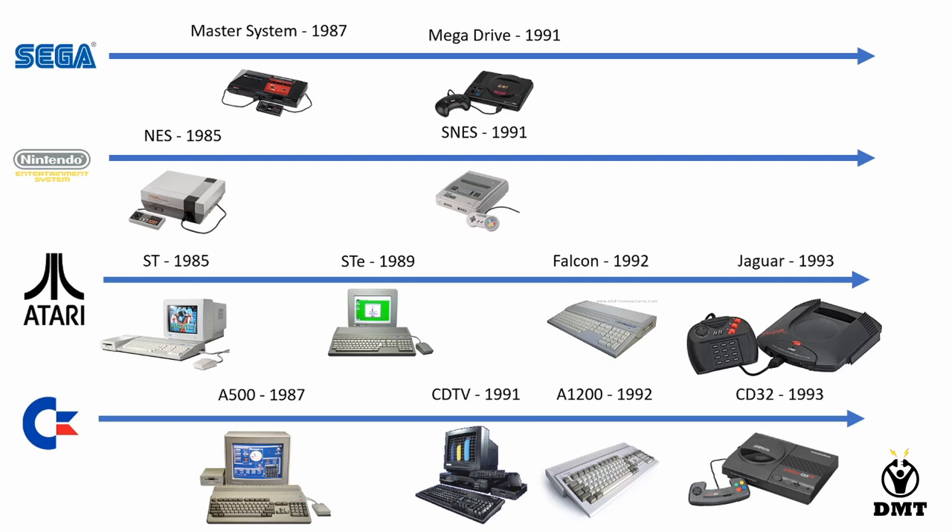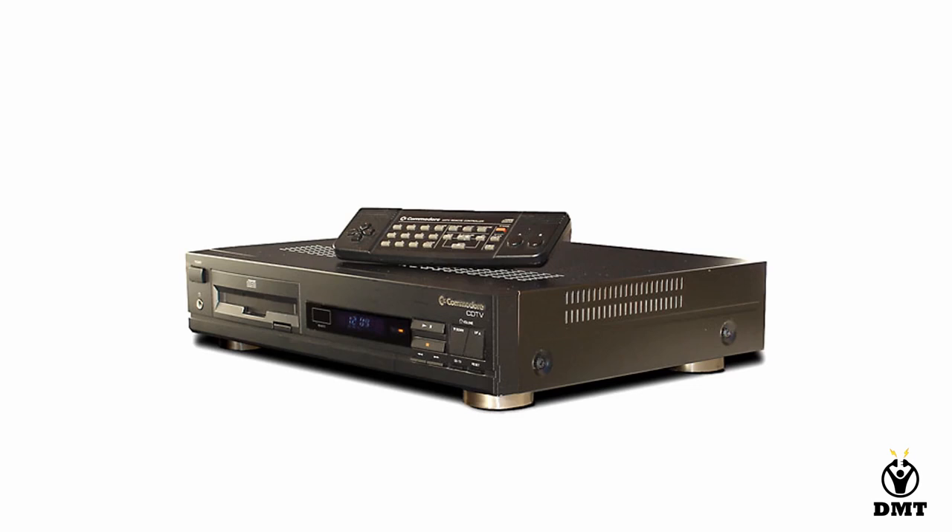The Commodore line continues with the A1200 in '92 and CD32 in '93. If you look at the CDTV, it was meant to fit in with your Hi-Fi equipment in your stereo rack, so it is black. It is quite a good looking front, it does say Commodore CDTV. And you could use it as a CD player without starting any monitor, because you had controls in the front and a remote.